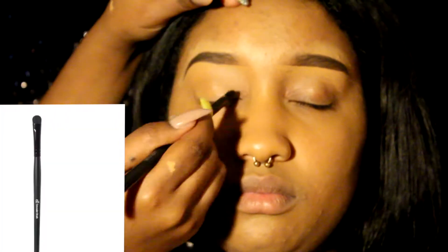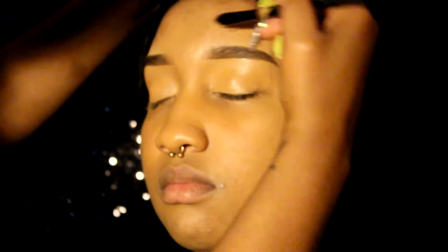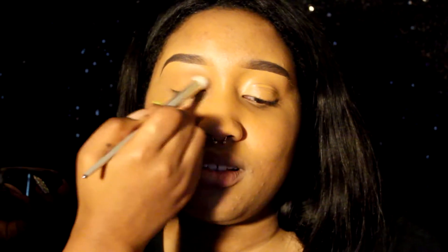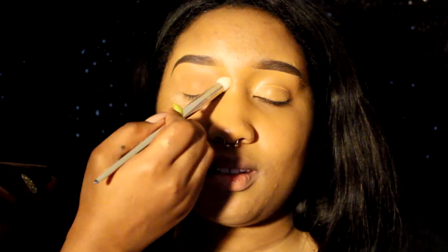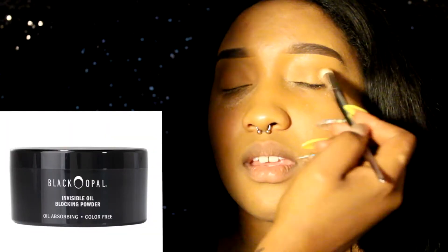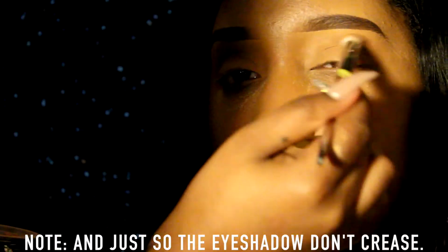I'm going to carve the eyebrow using MAC Studio Finish SPF 35 Concealer in the color NC45 for a natural look that fits her skin. Then I'm going to take my concealer brush and blend all of that in. Now I'm adding that same NC45 MAC Concealer on her lids as a base for the eyeshadow. If it's one thing I know how to do, it is a banging brow — look at it! If you're in the DMV area and you want your brow done, come see me. Now I'm going to set that concealer on her lid with Black Opal's Invisible Oil Blocking Powder using my Real Techniques 201 brush, to solidify the concealer and create an actual base for the eyeshadow.